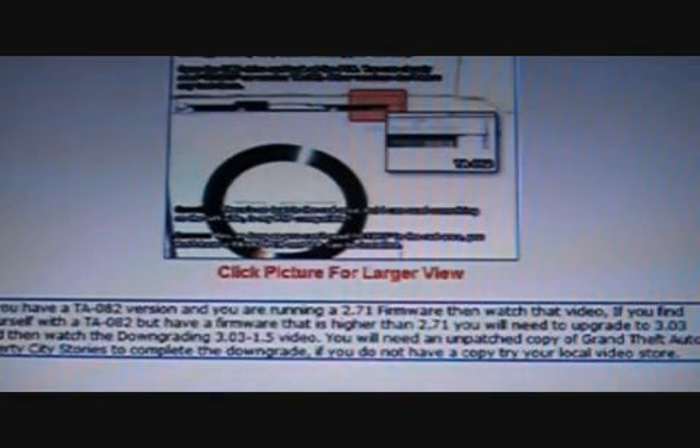On to the downgrading videos — as you can see I've gone into quite a lot of detail here. A lot of the earlier models had TA-082 motherboards which caused problems when downgrading, but that's not so much an issue now because a lot of the PSPs are on higher firmwares.